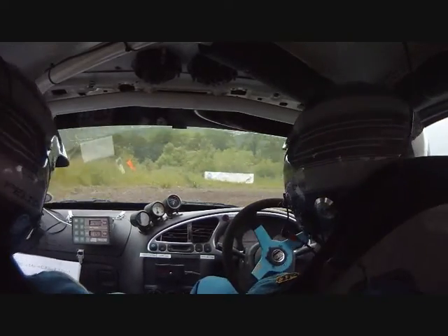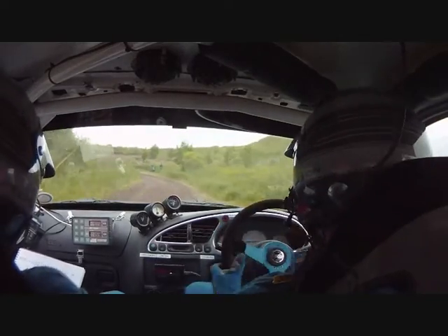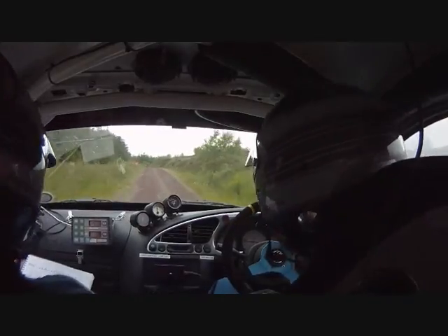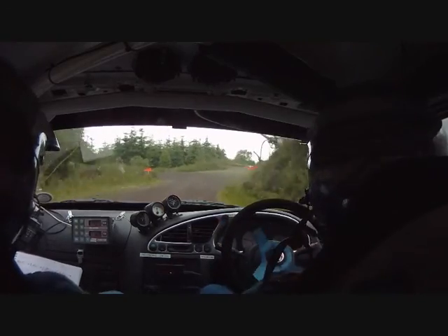Loose and left three in, long square right. Left three in, 50. Left six in, small crest. Into care right four in, turn square left. Right four in, turn square left.